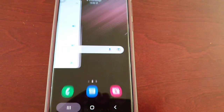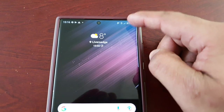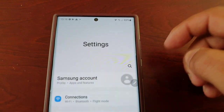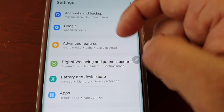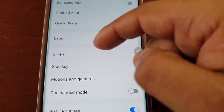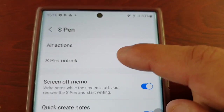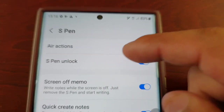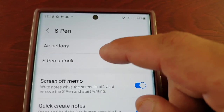It should all be set up now. Go back into Settings, go to Advanced Features, then S Pen — and now the S Pen Unlock is no longer grayed out, as you can see.